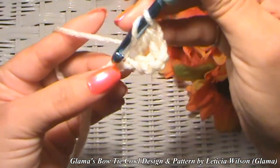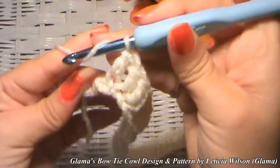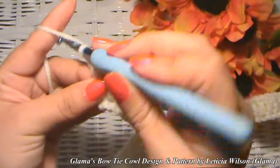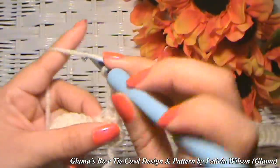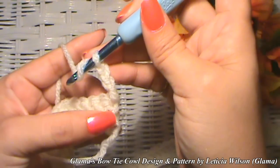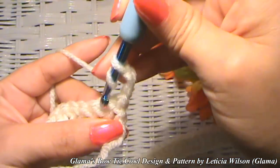I'm close to the end — I've got two more chains to go. Now we're going to chain three, because that's the height for a double crochet, and turn our work around. The chain three is acting as our double crochet, sitting on top of that double crochet. So we're not going to work that stitch — we're going to go into the next one.